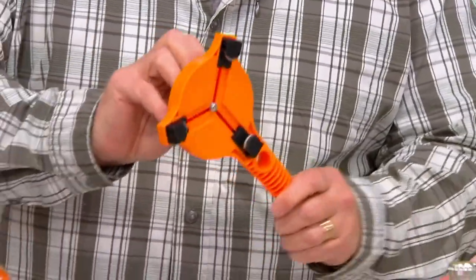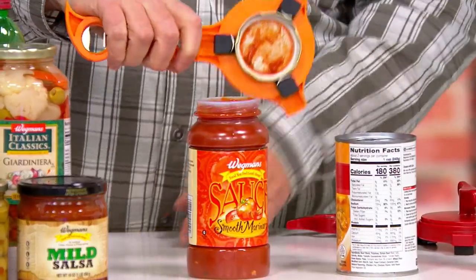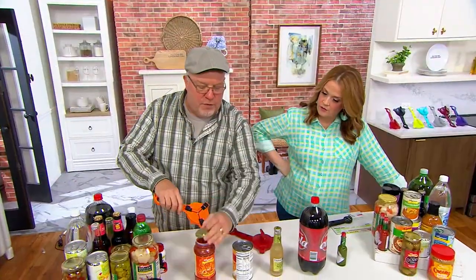The number one reason to buy it: you're going to open it large, put it over your jar, and the point is you have three points of contact. You just do this and it opens, taking all the leverage out. Zero strength is needed because of this Swiss engineering. If that wasn't worth the price of admission, that's number one.